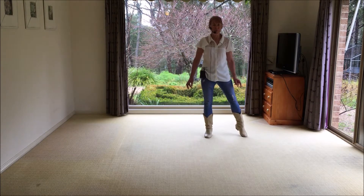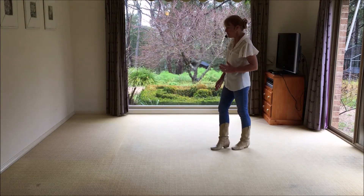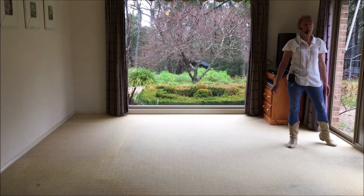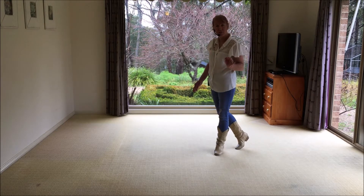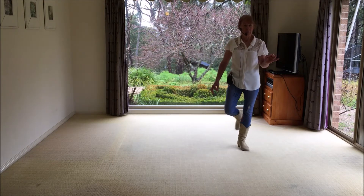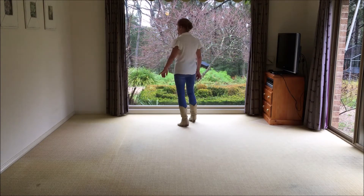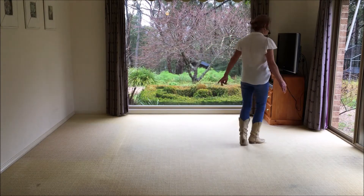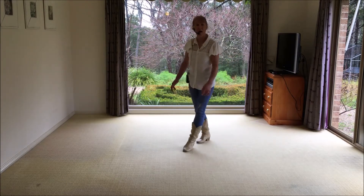We're going to go step point for one, two, we're going to do a samba three and four, cross five, quarter back six, shuffle seven and eight. Step forward on the left, do a quarter pivot and we're going to go cross shuffle, cross, side, cross, and then go to the right side for an and count and do a jazz box: cross, back, side, flick.